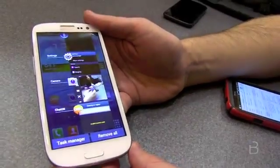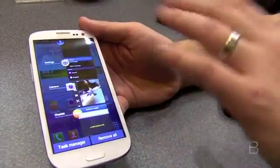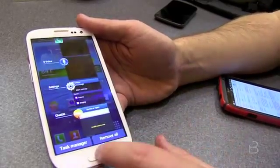The best Ice Cream Sandwich demonstration I can show is multitasking, which Samsung left alone. You can see that it's pretty standard, which I like. You can see all different applications and you can swipe them right off from there.